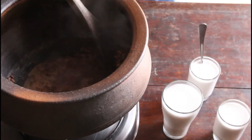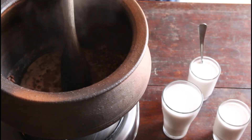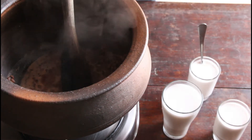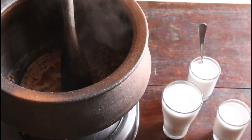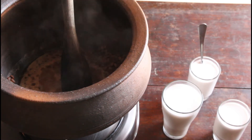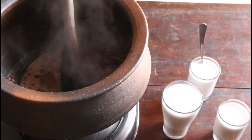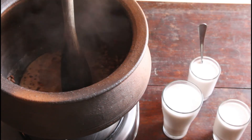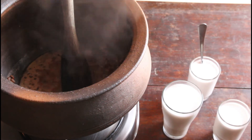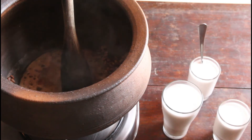Once the lobia cooks in the water for about 15 minutes it will become a little soft and be half cooked. It is best to cover it and cook — no need to pressure cook because we have already soaked it overnight. So it takes no time; in about 20 minutes it will be ready.